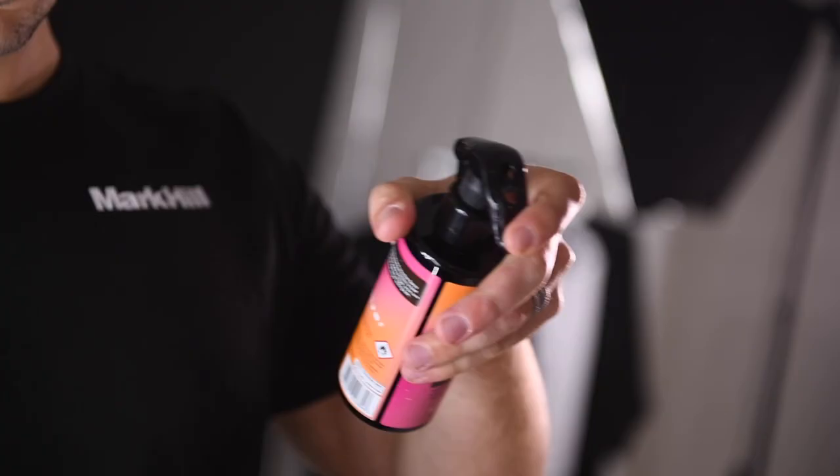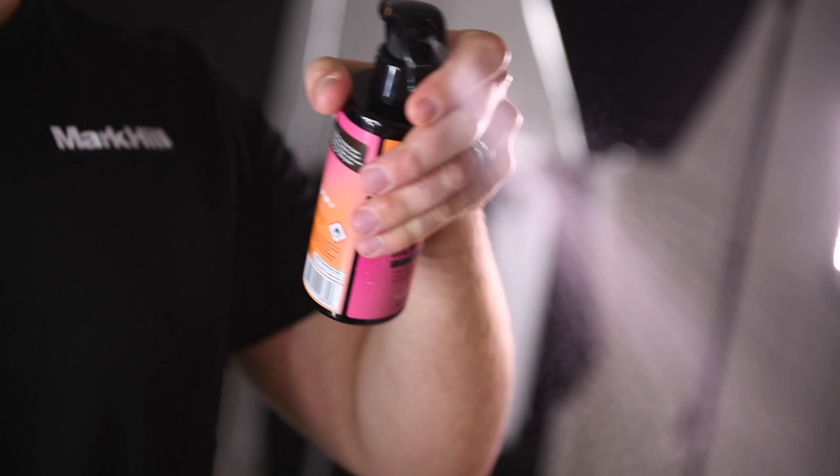Section your hair — the larger the section, the looser the curl. Make sure you spray heat protection onto your hair.